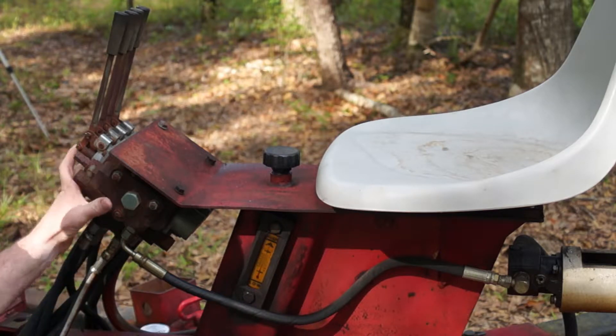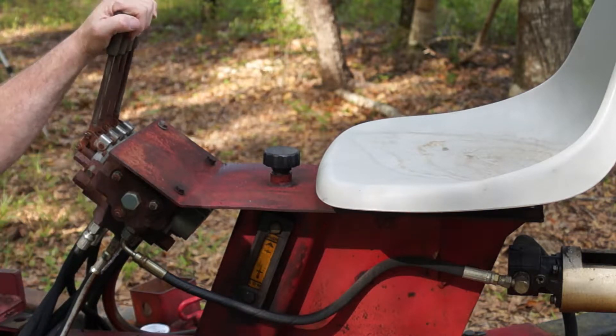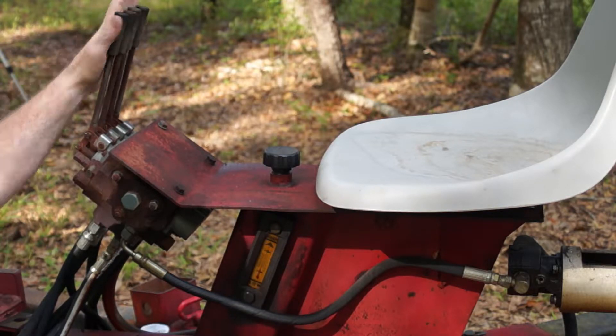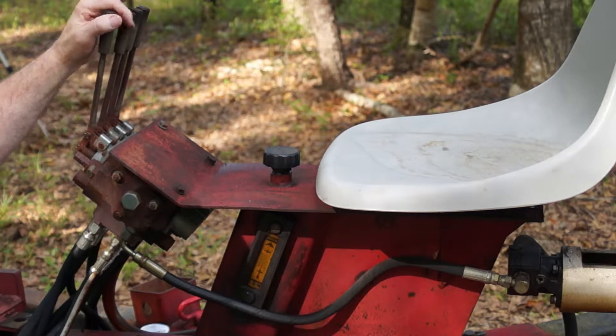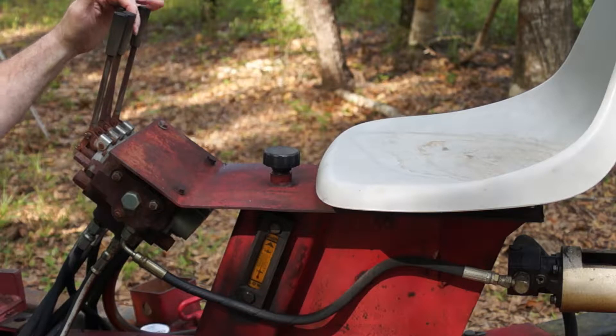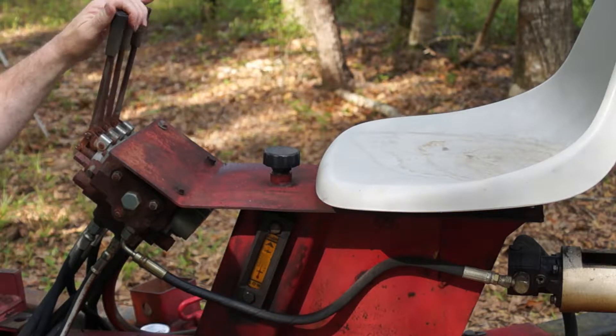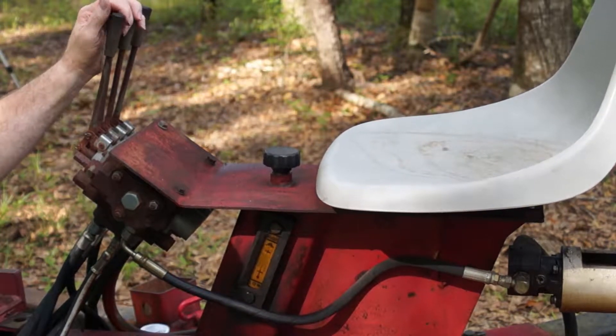This hose right here connects the high pressure output out of our gear pump and brings it up into this manifold block. This manifold block is a four-spool directional valve. It's got four separate controls, one for each one of the hydraulic cylinders. You've got bucket in and out, or bucket curl. You've got boom up and down. You've got curl up and down, and then you've got the swing cylinder, which is down here on the bottom.